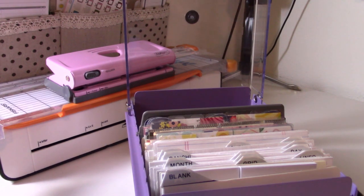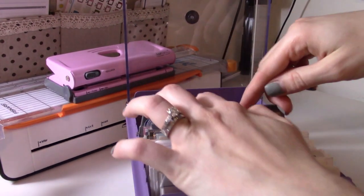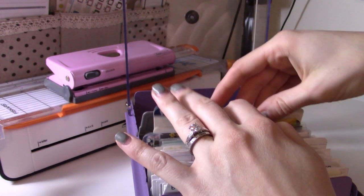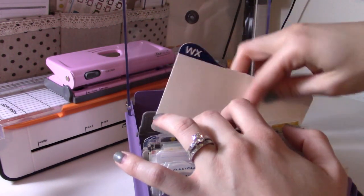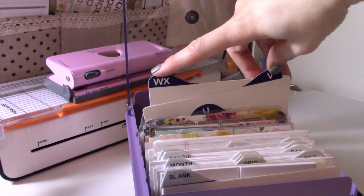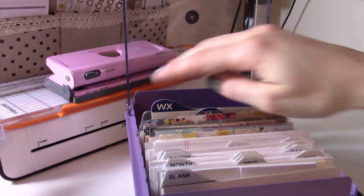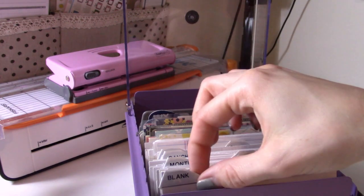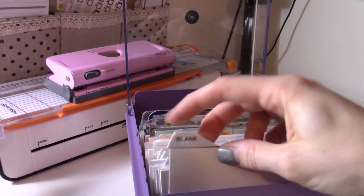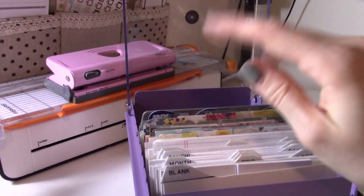It came with these tabs which are the ones I'm using. They're alphabetized tabs with these round edges. I just used a label maker and folded the label around the edge so it's a little bit sticky on the back still because it had some overhang, but it works.